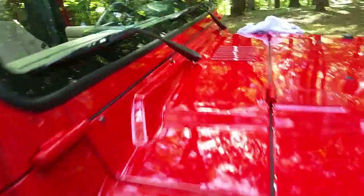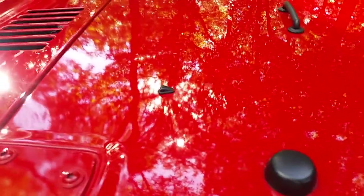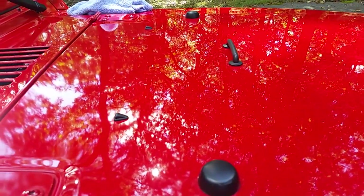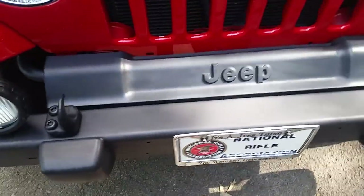That piece right there is pretty faded. Windshield wipers as well — I'll be applying it on those. That's painted metal, but it's got these little rubber stoppers, the sprayers, and that little handle deal there — all that'll be coated. The lights here too. And the mirrors — once again, painted metal — but that will get hit as well.